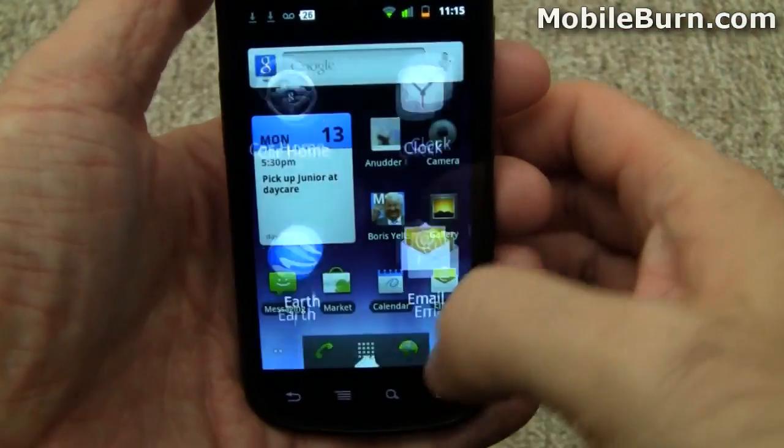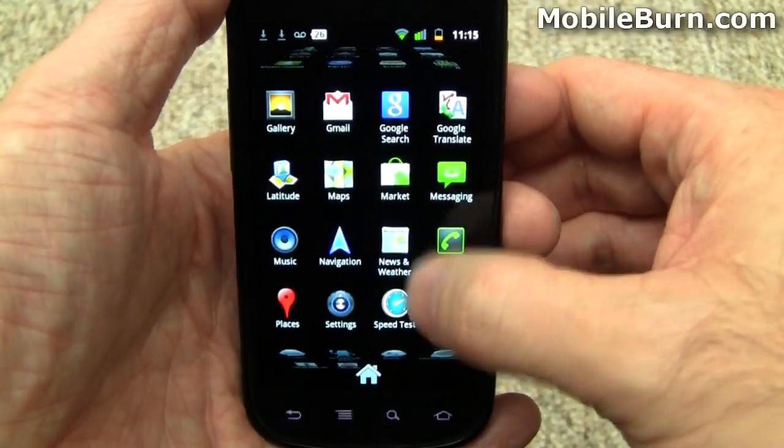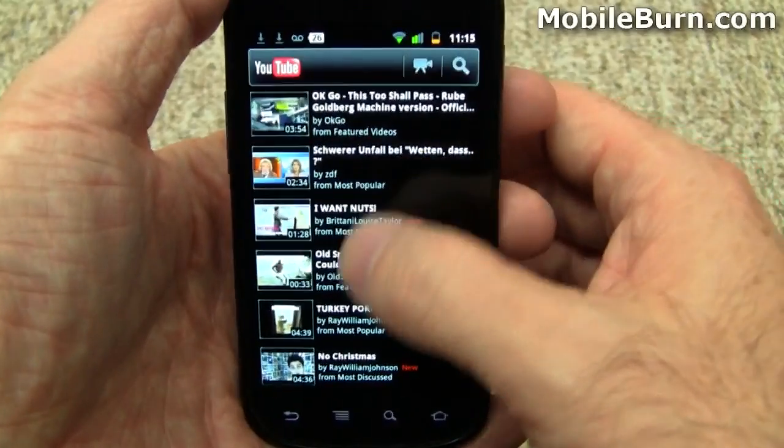Bringing up the main menu, you can see the improved 3D look of it — kind of cool. And while we're here, let's bring up the totally new YouTube application. It's quite cool.